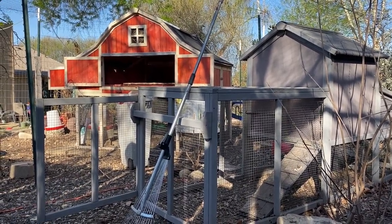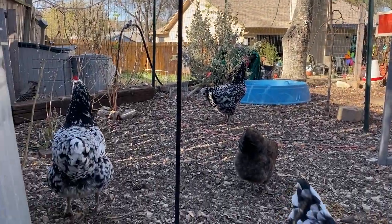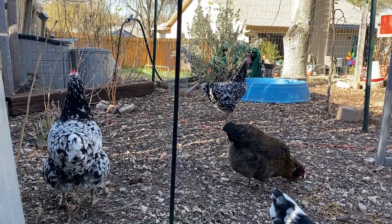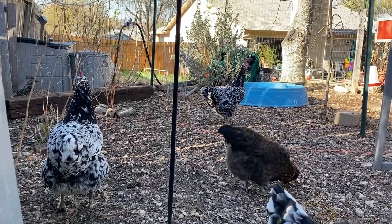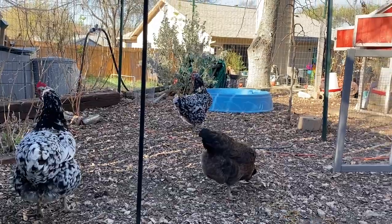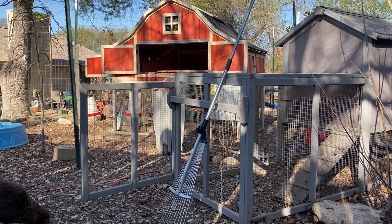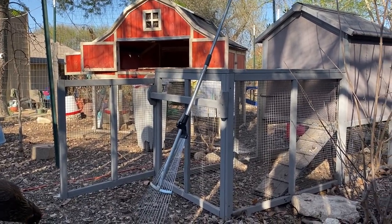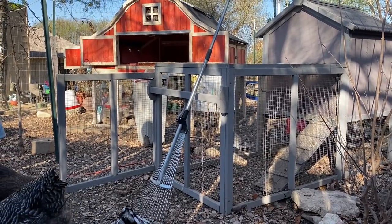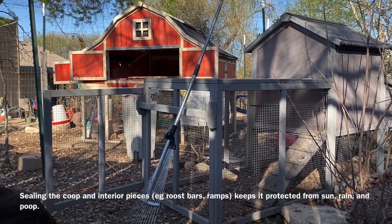Where you may want to do a little bit extra — and I have done this before — you can also choose to seal some of the interior wood if it's something that's going to get pooped on. So I also seal my roost bars on the inside. They're still going to get poop on them, of course, but it's not going to eat at the wood itself.